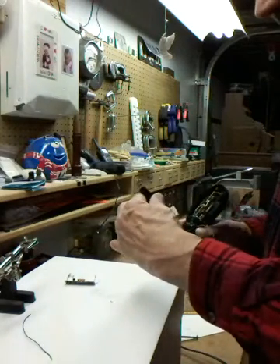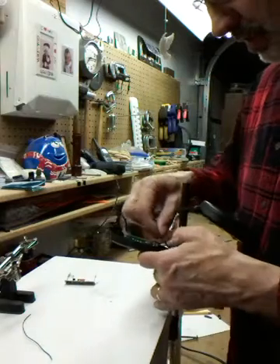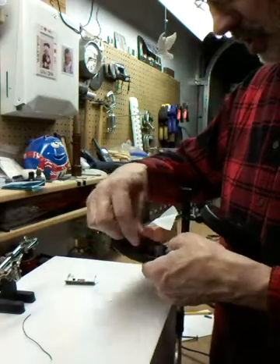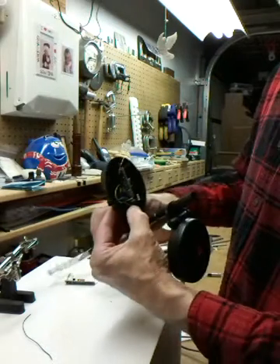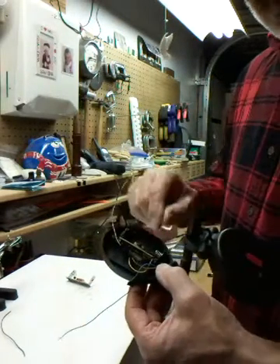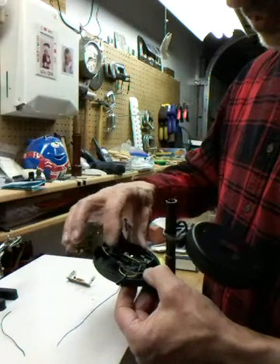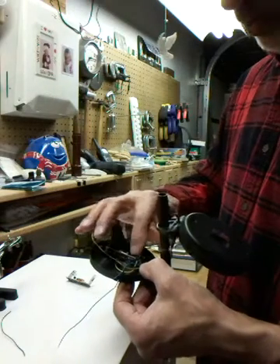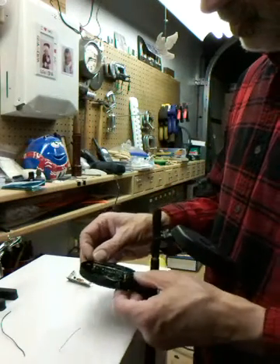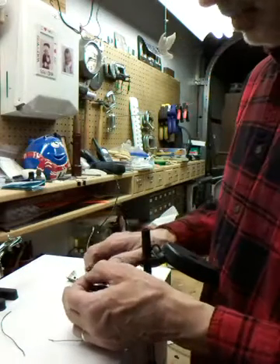Now we can concentrate on this top cell. We've got the wires up in here and we made them plenty long. We're going to solder the new wires to the contacts on the battery holder. We're not going to mess with the components in the original unit.